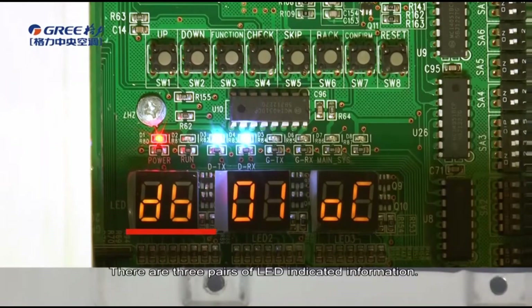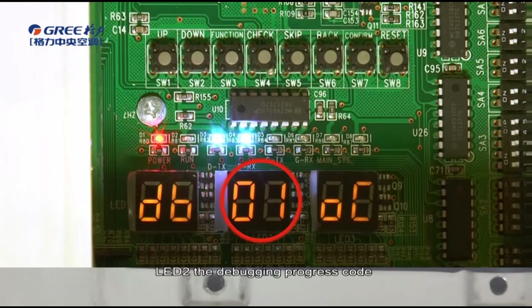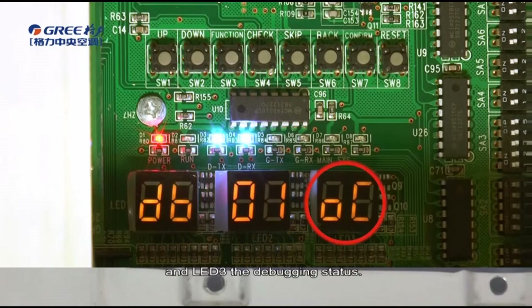There are three pairs of LED-indicated information. LED-1 shows the debugging code, LED-2 the debugging progress code, and LED-3 the debugging status.